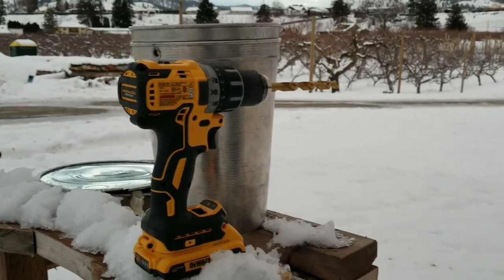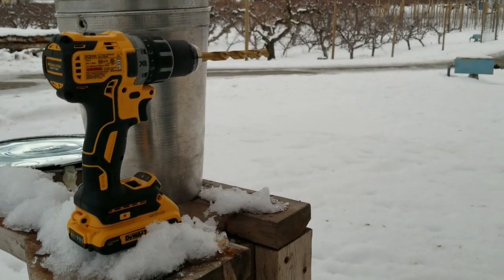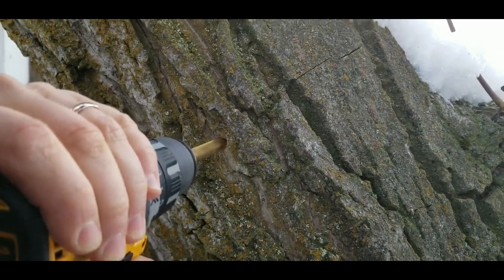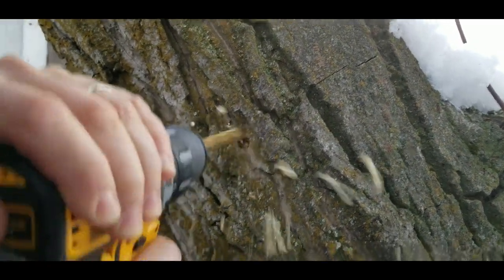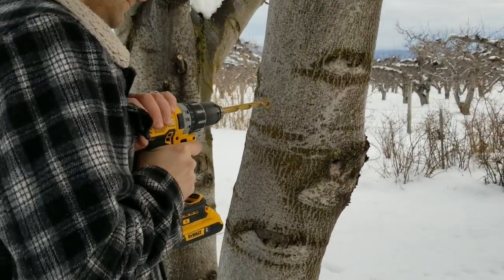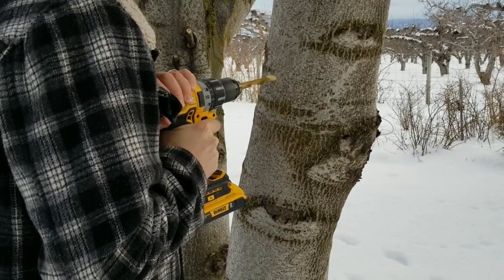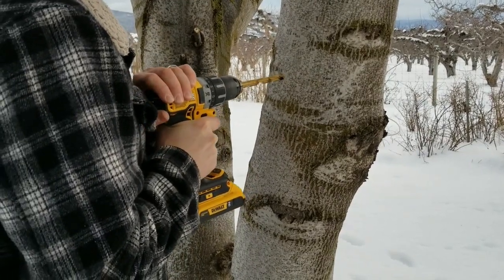We're going to use our cordless 20-volt DeWalt drill and a bit that is the same size as the tree tap we will be using — that's important. To start, find a spot on your tree facing the sun and drill slightly upright into the tree.